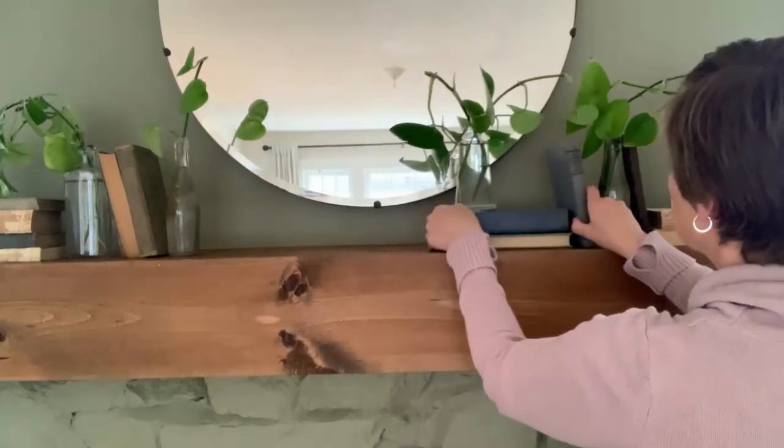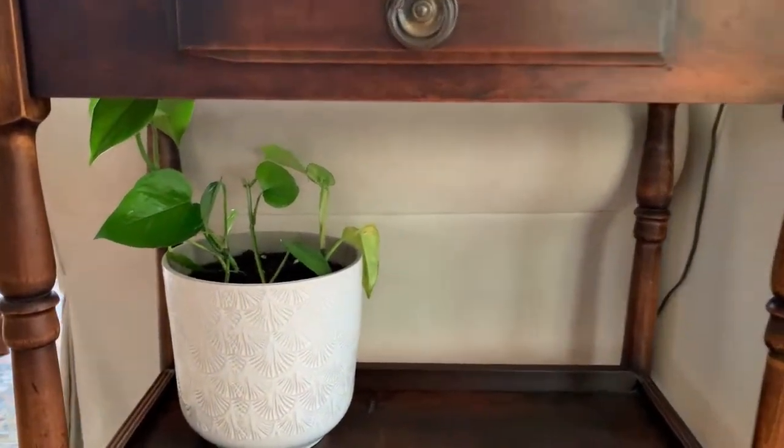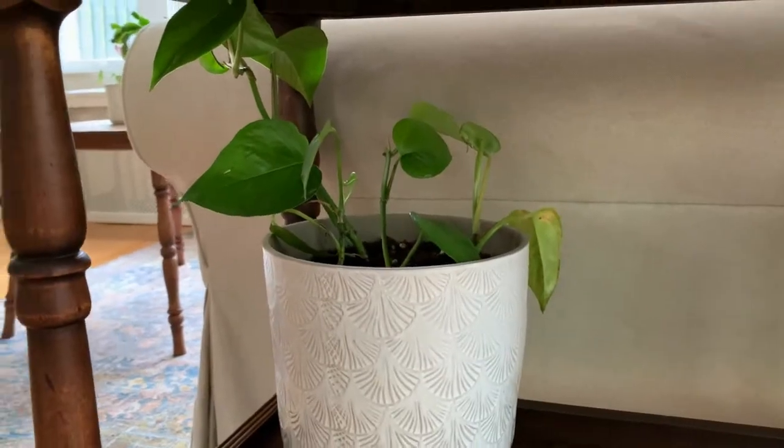Houseplants kind of became the theme for my summer decor. They just add a freshness, some life to our living room here during the summer. We've got a lot of planting that we're going to be doing outside this summer, and so this is just a way to bring the outside inside with plants that are specific for being indoors. So I have those scattered throughout our living room.